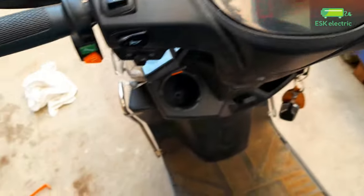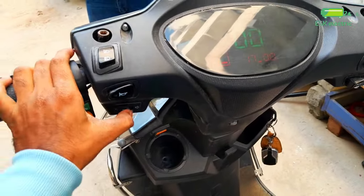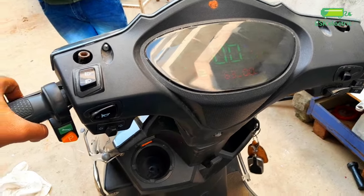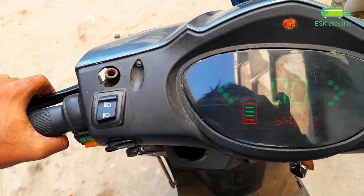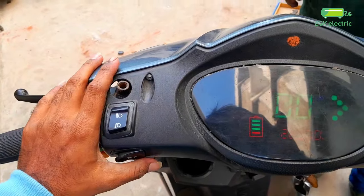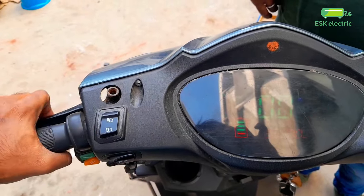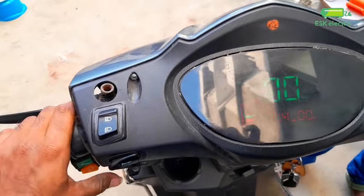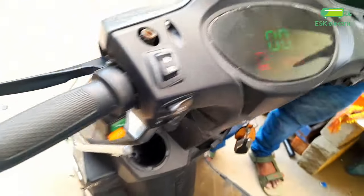The battery is full. If it is not working, it will be all parking. No. There is a battery in the same way. This is a problem.